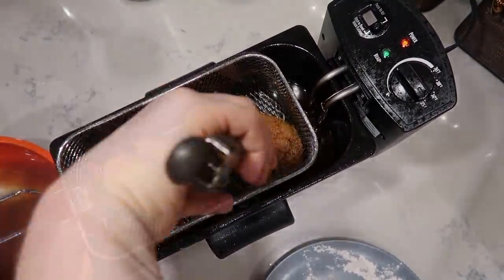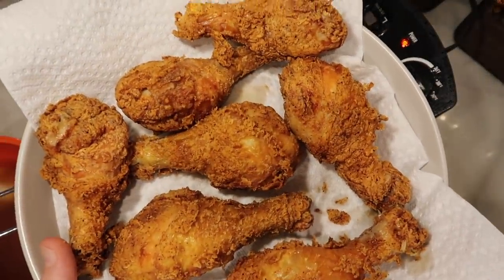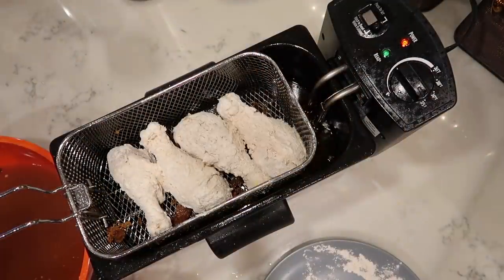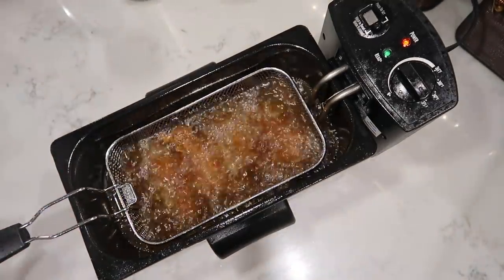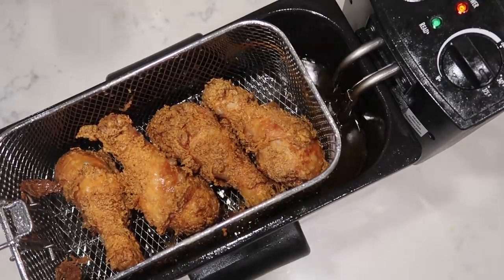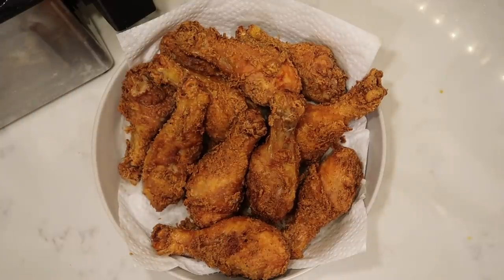Batch two all through. Batch three — that's all my chicken, 12 legs total. We fried all this chicken and it couldn't look more delicious. All of our fried chicken, golden brown, with the perfect crisp exterior and the most amazing juicy melt-in-your-mouth interior.